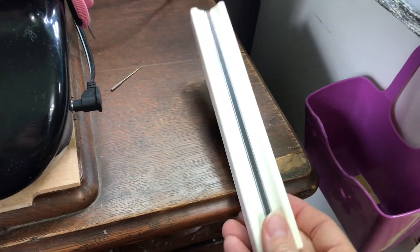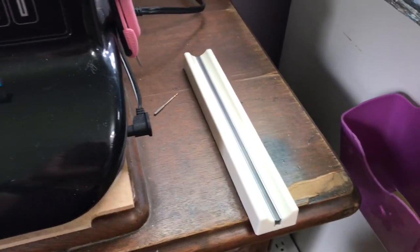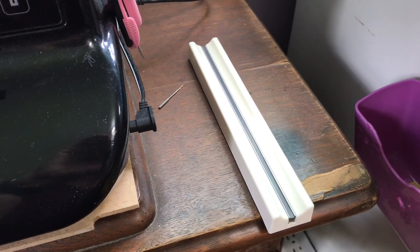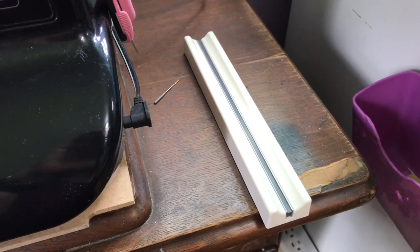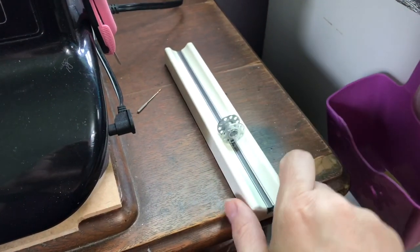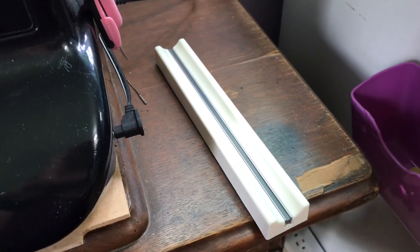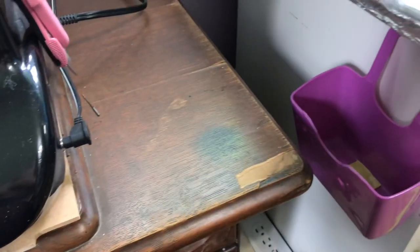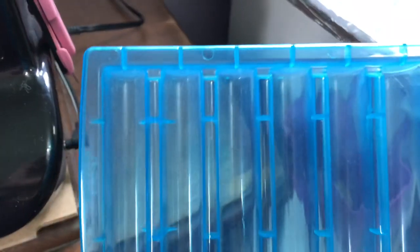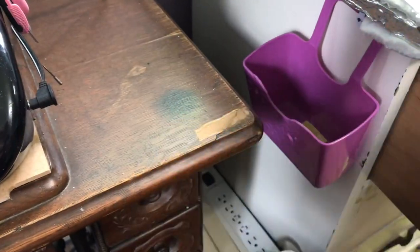These are excellent bobbin holders as well. You can buy them on Amazon; you can find them online, or at a place called Wawak — W-A-W-A-K dot com. The only thing with these bobbins is they only hold the metal ones. Otherwise they're good bobbin holders if you use metal bobbins. I don't all the time, so I put that up and then I've also got just a regular plastic tray that holds them — it just wouldn't fit in my drawer.